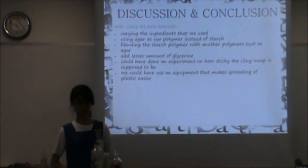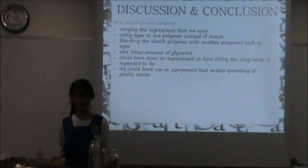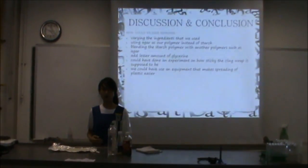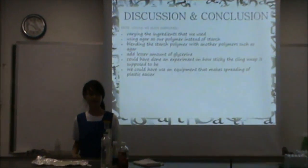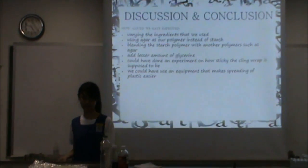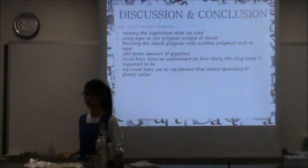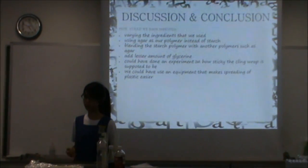Next, we can also design an experiment on how sticky the wrap is, as according to research, the wrap must be of certain stickiness for it to be considered a cling wrap. We can design an experiment ensuring that it is able to cling onto smooth surfaces, thus covering the opening of a container without any help. In this case, we have used glycerin as an independent variable as it affects the stickiness of the plastic. Lastly, we can use proper equipment to spread our plastic, which would make our experiment fairer and more accurate as the spreading force applied would be equal, unlike when using a metal spoon.